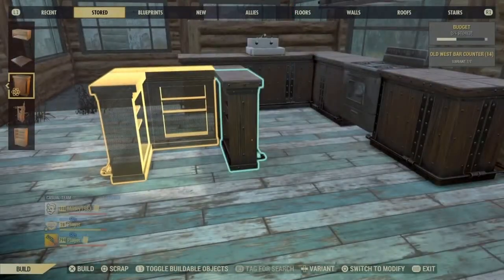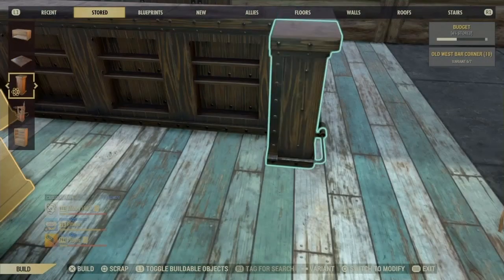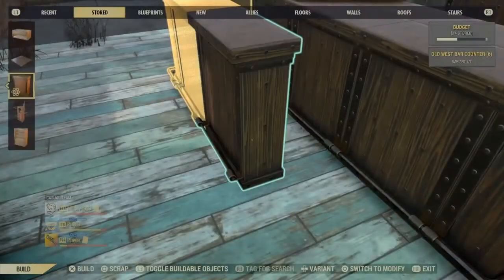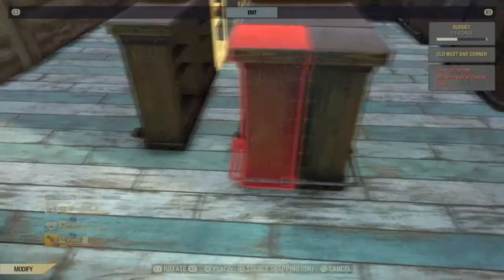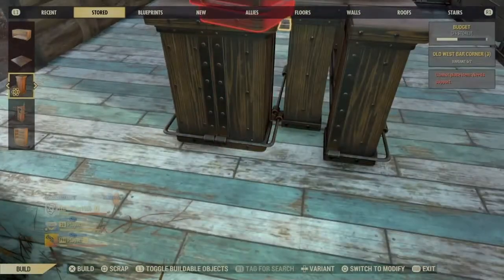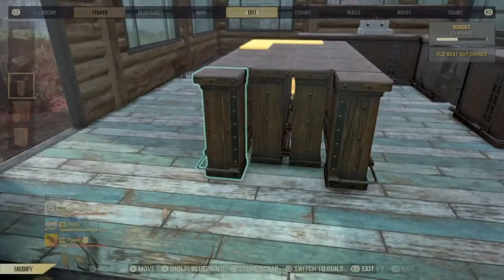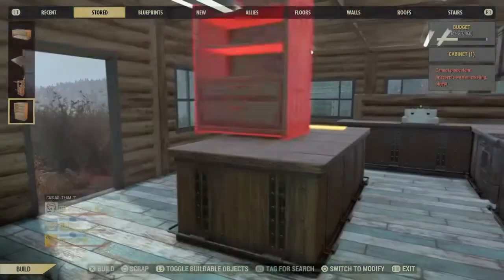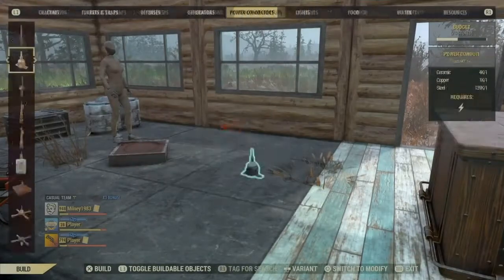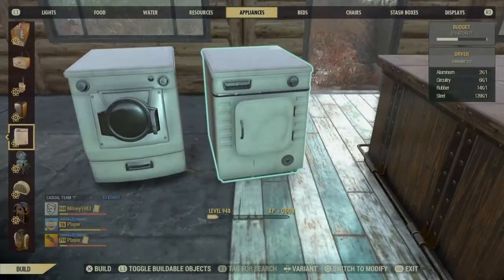Now you can rebuild the island again. Before you repair anything, I'm going to show you how to hide the washing machine and tumble dryer in there as well.